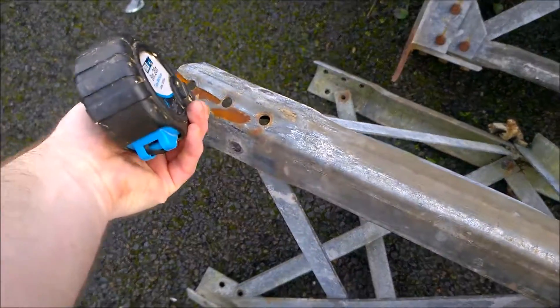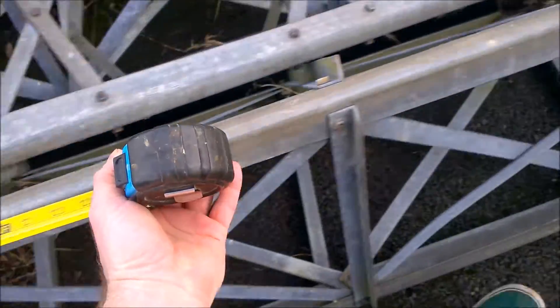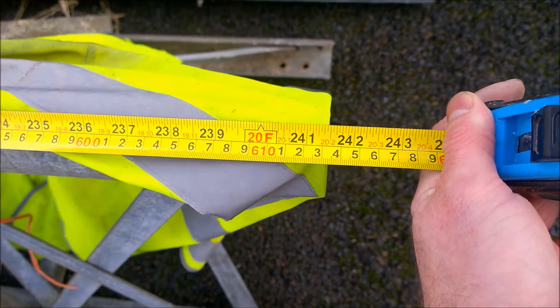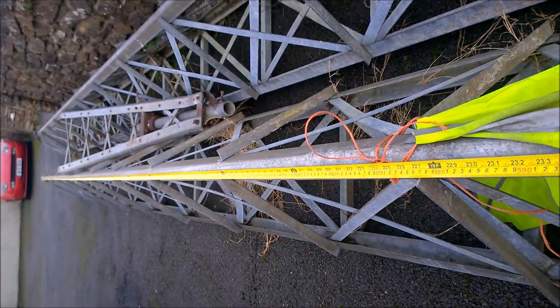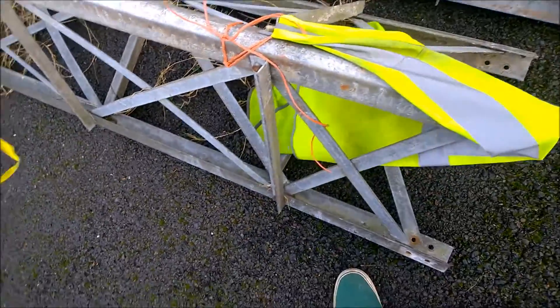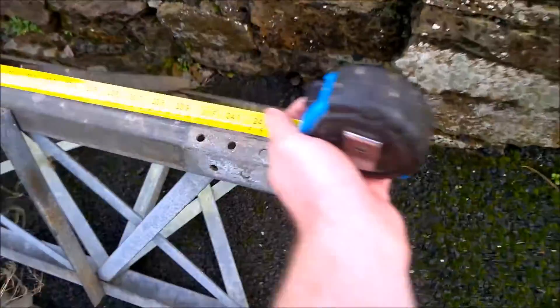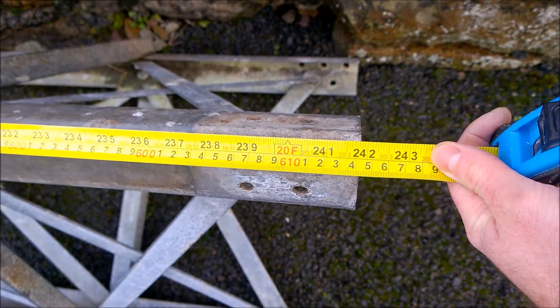The bottom bit is split in two — I used an American tape measure. The bottom bit is just over 20 foot — that's this one here. 20 foot, same as the last one — sitting exactly the same.